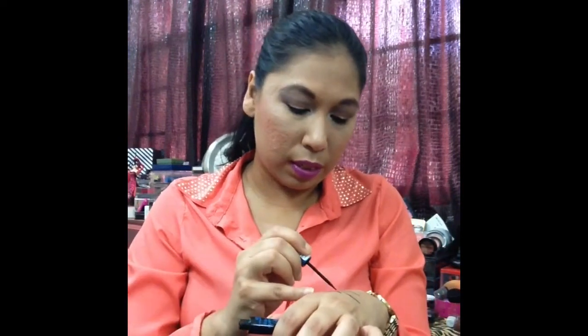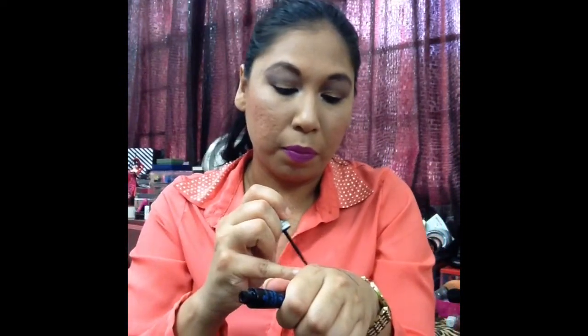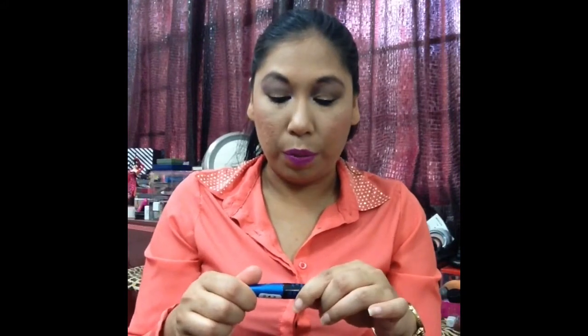You can get a pretty precise line with this. You just have to rub off excess product on the tip before using it, and you can get a smaller line — you just have to be very light-handed. I have been using this for about two months and it's going pretty well. This one is waterproof. I noticed that it stays on my lid for hours — 12, 13 hours — and it's still going.